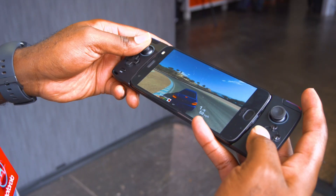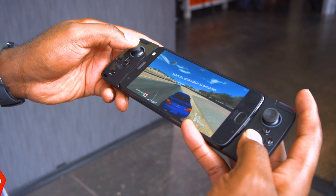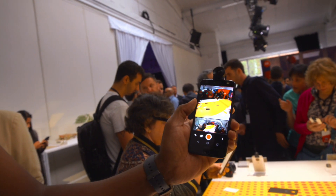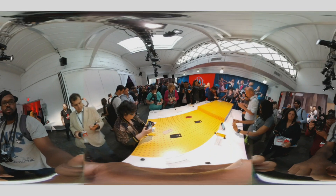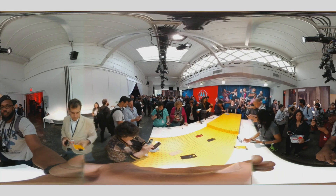Along with that, they unveiled two new Moto Mods. You already saw the gamepad but now it's out officially — made with Lenovo's Y gaming series and it's actually really good. And the Moto 360 camera, part of the Moto Mod, which you can pull down and edit straight from your phone. They might have done a better job with it than Samsung did with the Gear 360.